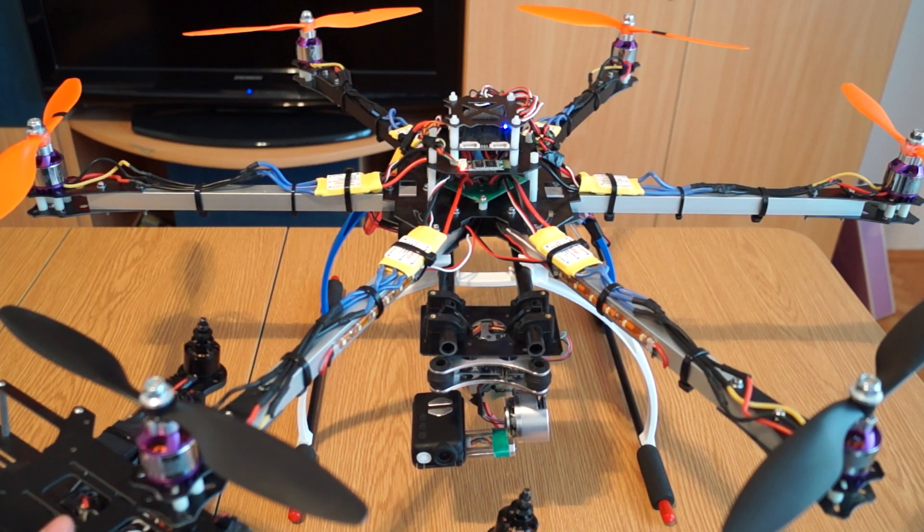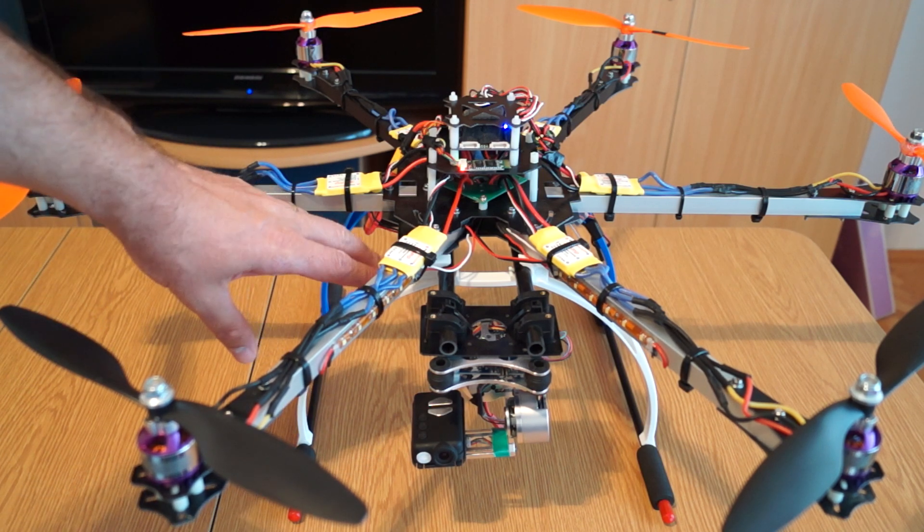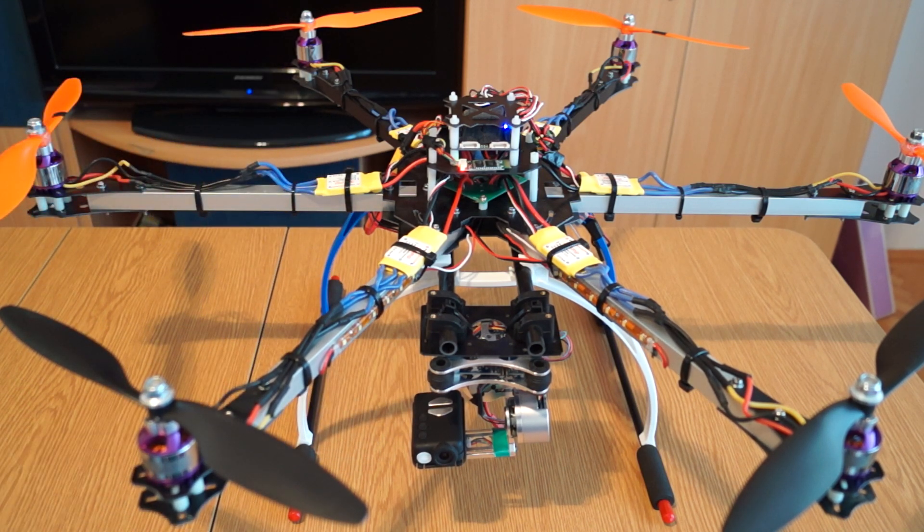Regarding size and weight, the Flip FPV is about one kilo. I put the hexacopter on the scale yesterday with the brushless gimbal on — but without batteries — and it's around 1.8 kilograms. It's quite heavy, but I'm considering removing the current landing gear and putting a different type, which would cut some weight down.